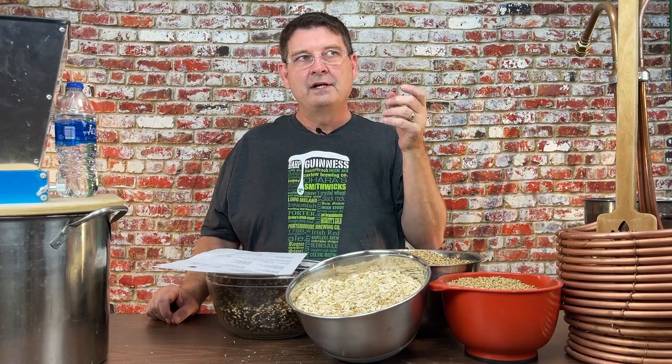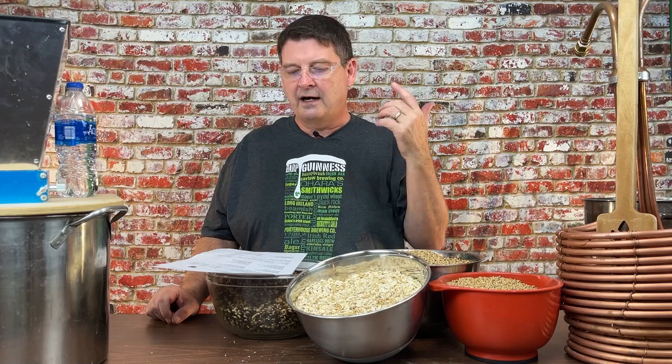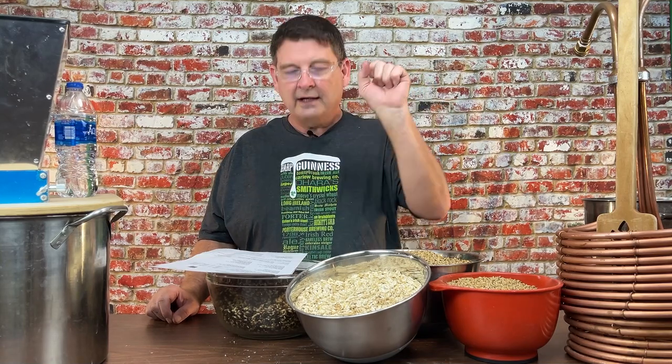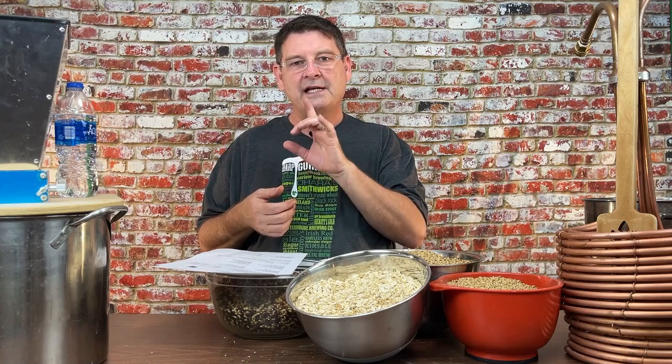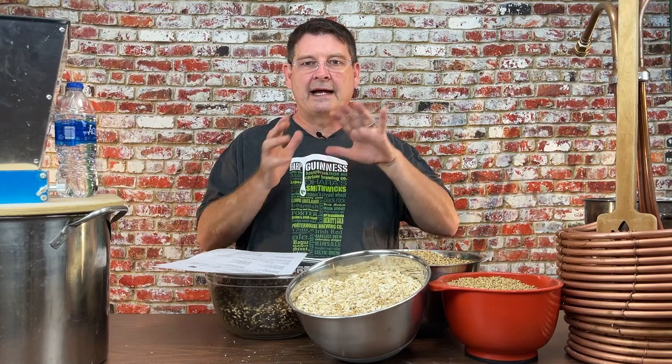Last year we used White Labs WLP007, the Dry English Ale. This time I'm still going to use that in one batch because it tastes so good. But I also have WLP502, WLP002 - both British/English ale yeasts - and then the Irish Ale yeast, WLP004. I'm still debating which one I want to pitch in the extra three gallons so we can do a comparison.